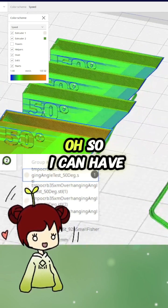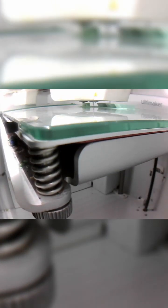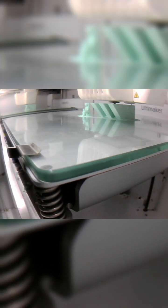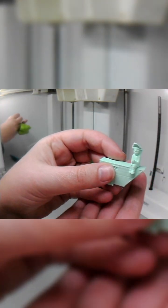So I can have one print release fast, this one's normal, and this one's slow. Oh, mamma mia!